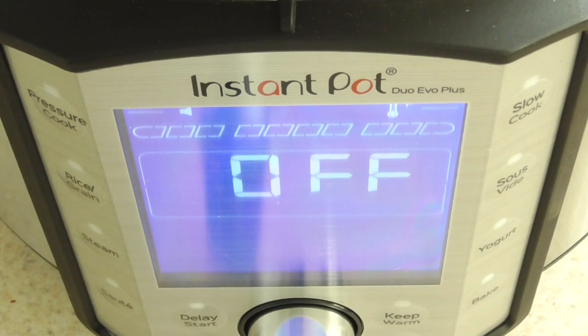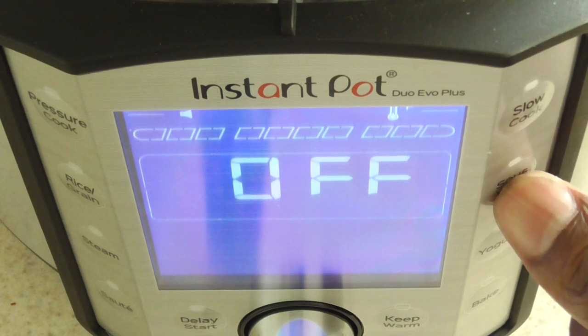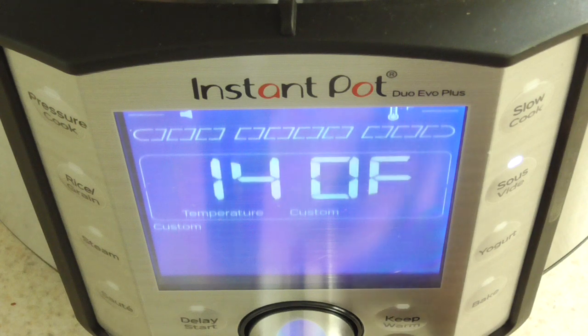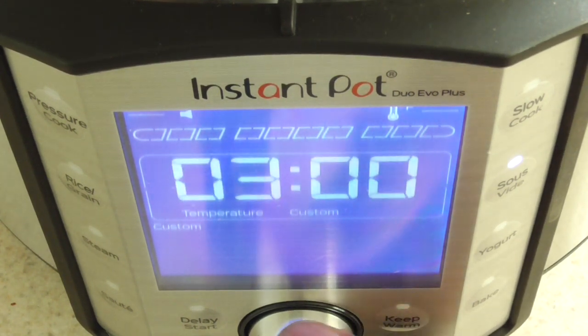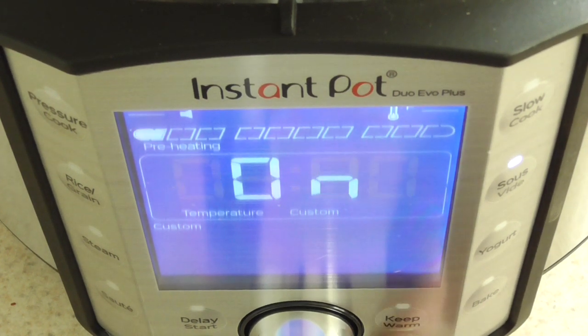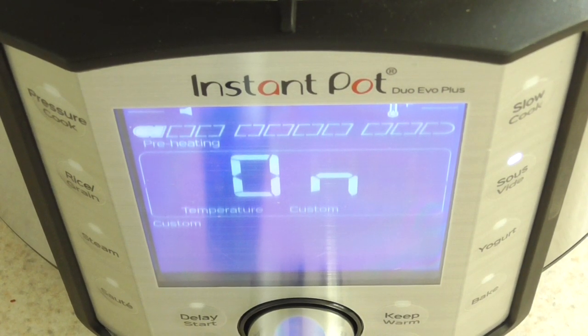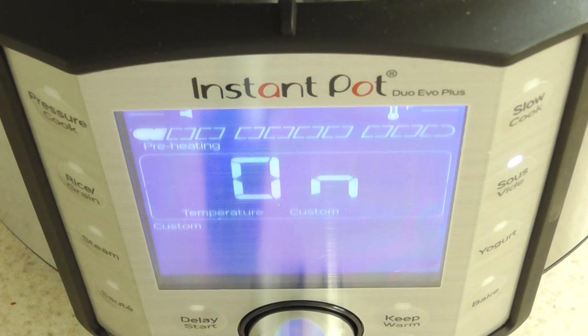Shout out to Leanne and the rest of my Kitchen Gadgets group for encouraging me to show you guys this. I'm going to go with the custom setting — Leanne tells me I should do 144°F for two hours. I hit start and now I'm waiting for it to preheat. Once it gets to temperature, I'll go ahead and add the steak.